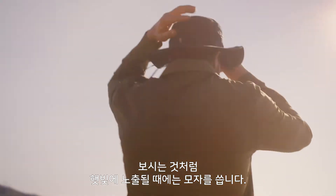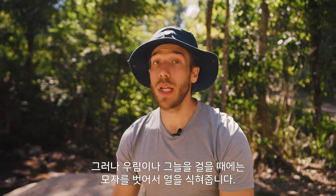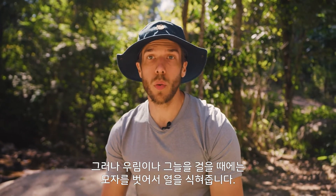As you can see, now that I'm out in the sun I put my hat on, but when I'm in the jungle or in shade I take it off so I feel as cool as possible.